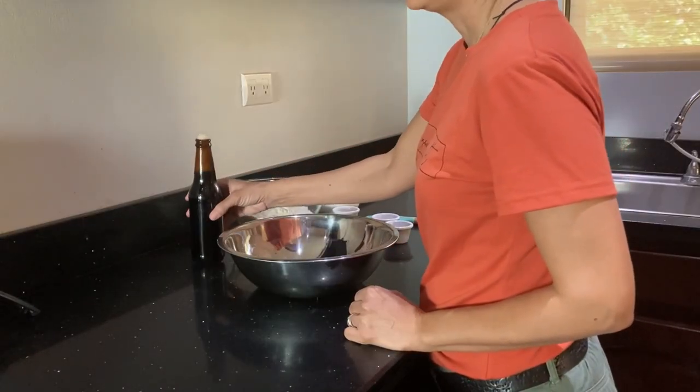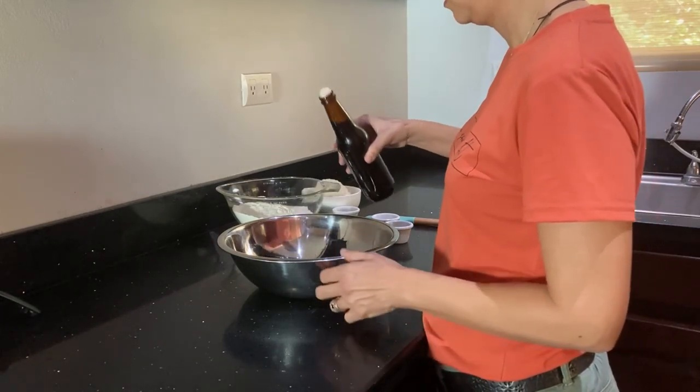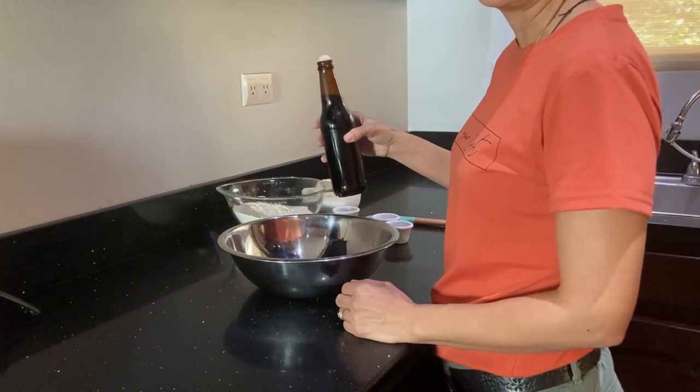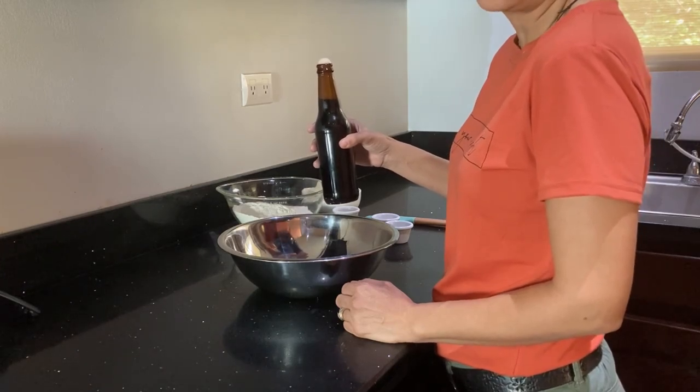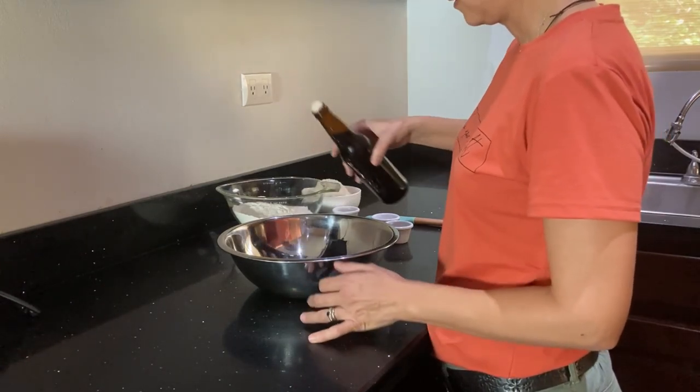My favorite beer to use is a black lager. I've got this here, and this is at room temperature ideally, but if you have a cold beer, it'll work okay too, just not as well. So let's add this.